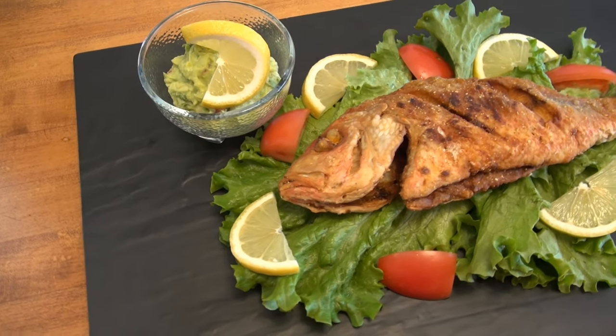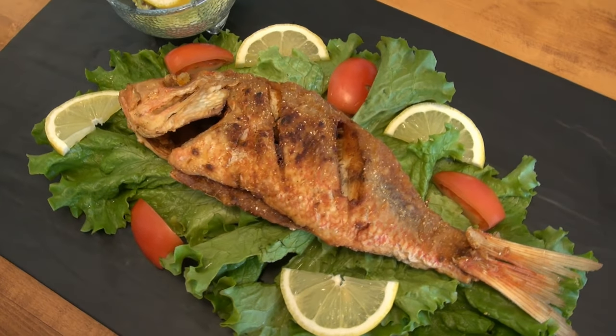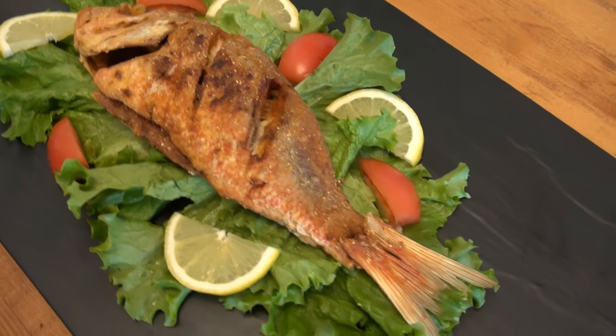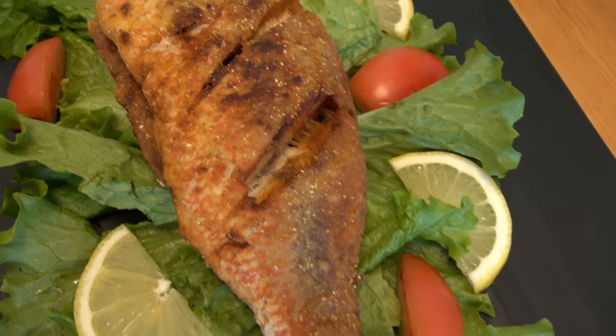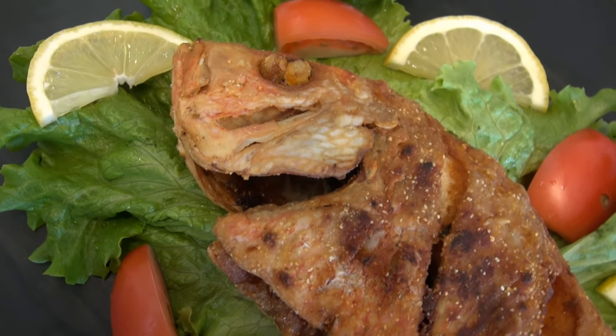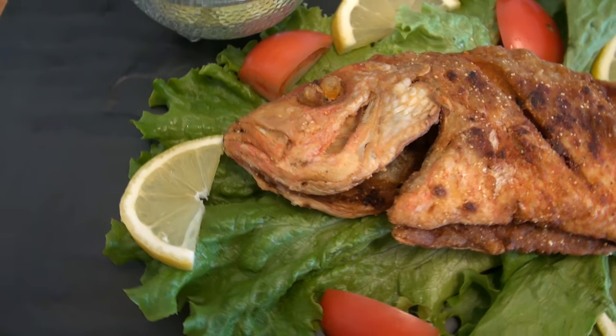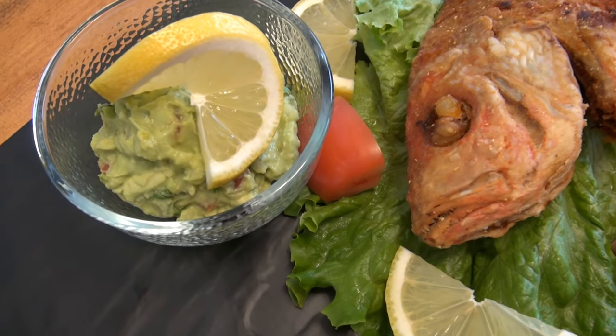I am ready to enjoy my fish with some fresh lettuce, fresh tomatoes. I have some fresh lemon, and I also have some freshly made guacamole that my wife just made. And we also have some homemade vinaigrette. I hope you can make this recipe and let us know how it turns out for you.